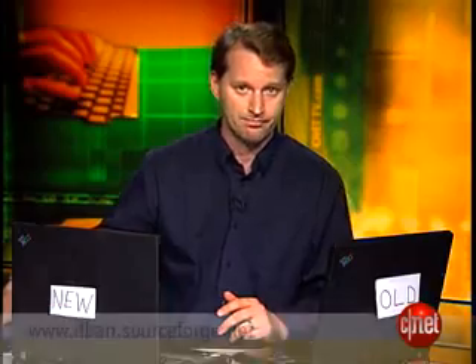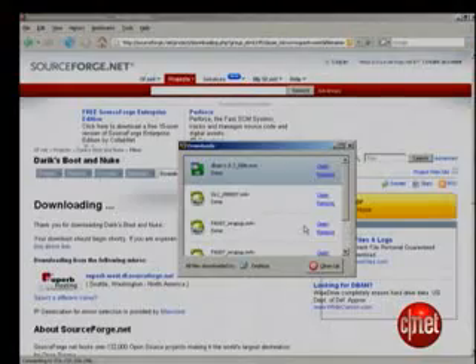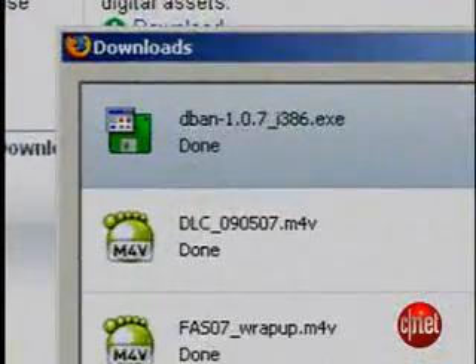D-Ban gives you several options for wiping out your drive with different levels of effectiveness, just getting rid of the data off the hard drive altogether. Let's start with how to run it. First, go to D-Ban.sourceforge.net. I recommend reading the readme. Then decide if you want to use a floppy, a USB drive, or a CD to boot your computer. I actually used a DVD-R, but a CD-R works too. Download the program, then burn the ISO image to a disk.